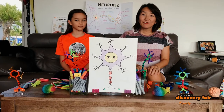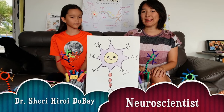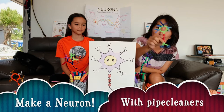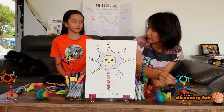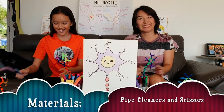Hello everybody! Welcome to Team Miro for Kids. I'm Sherry Hiroy-Dubay and this is my daughter. Hi! Now we're gonna make this cute pipe cleaner. So what do we need to make this pipe cleaner? We need pipe cleaner and some scissors.